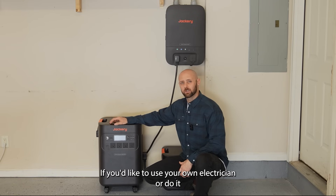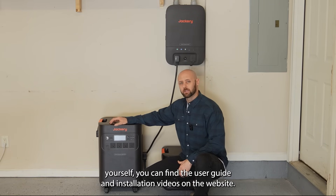If you'd like to use your own electrician or do-it-yourself, you can find the user guide and installation videos on the website.